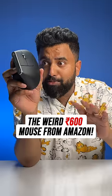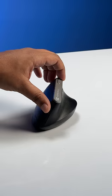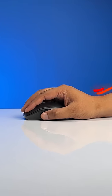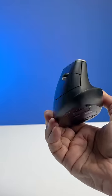This weird looking $6 mouse I got from Amazon is actually good. This is actually a vertical mouse, which not many people know about. You know how with the regular mouse your hands start to hurt after long hours of work? This fixes that.